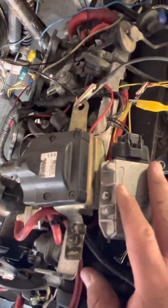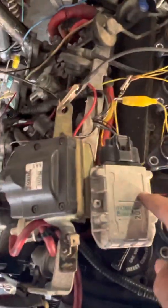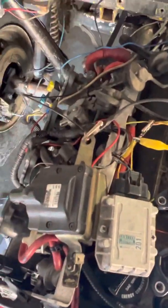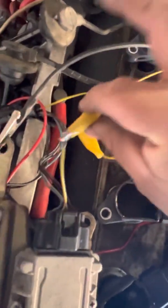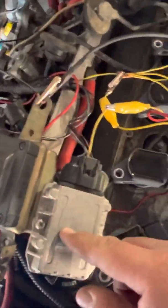First things first, you need to have your igniter and your original coil still hooked up. From the ECU to the igniter, you have two important wires: the IGT wire and the IGF wire. The IGT wire sends a signal from the ECU to the igniter to fire the coil. The IGF wire sends a confirmation signal back from the igniter to the ECU saying the coil has fired — send another signal. I use these little clips to connect from the ECU wire back to the coil-on-plugs and back to the igniter.